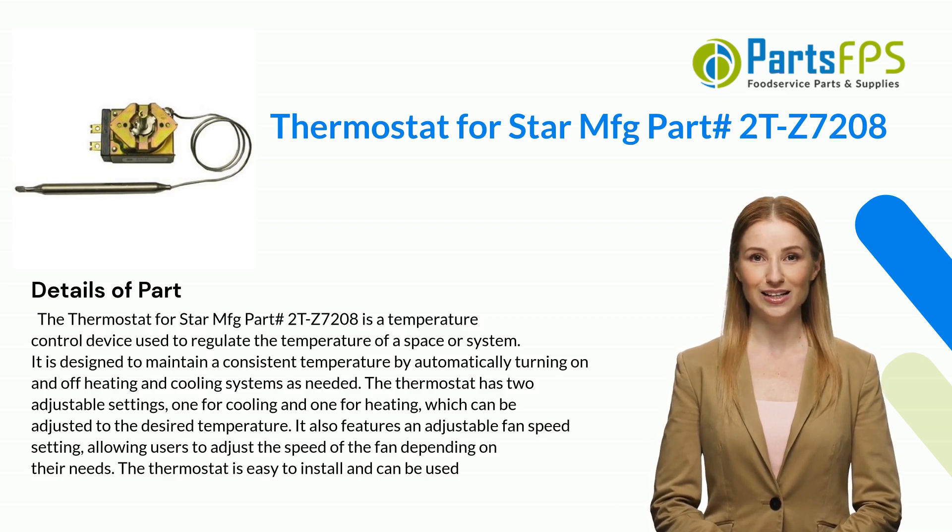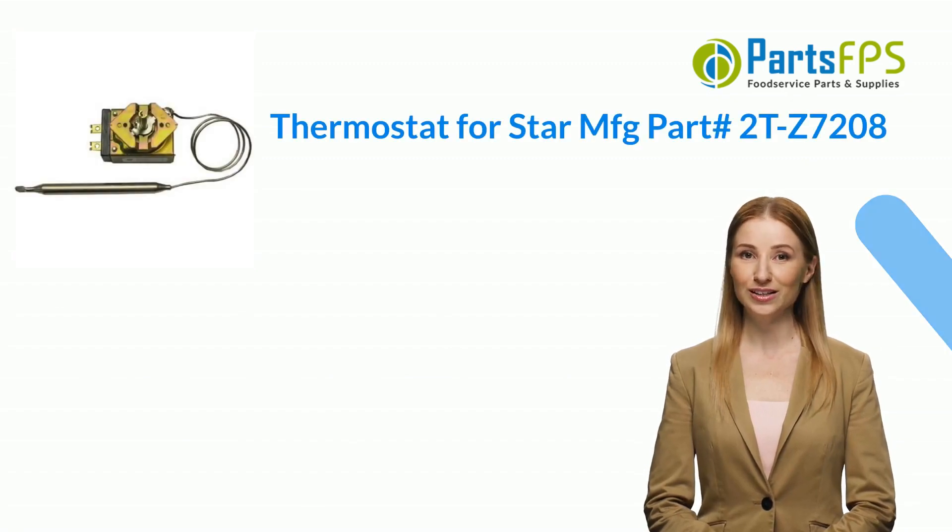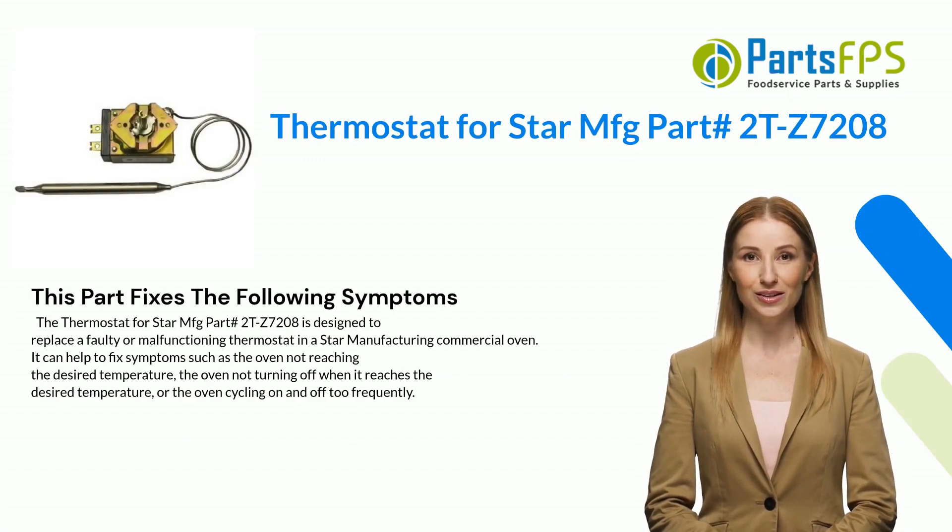It also features an adjustable fan speed setting, allowing users to adjust the speed of the fan depending on their needs. The thermostat is easy to install. This part fixes the following symptoms.